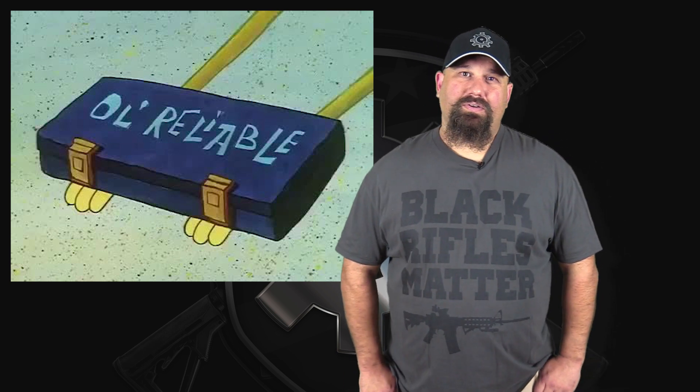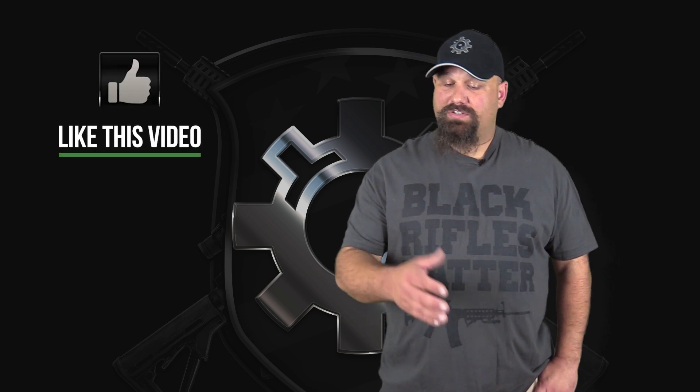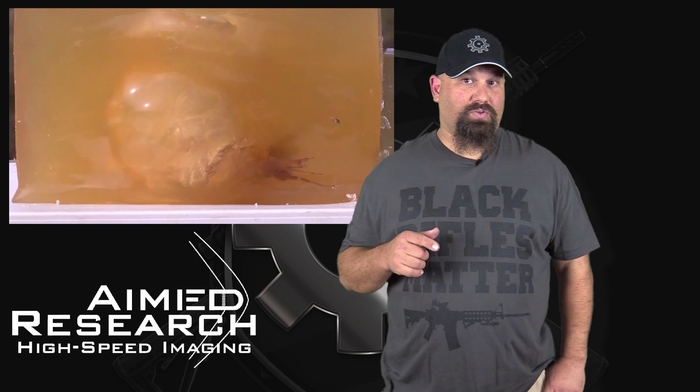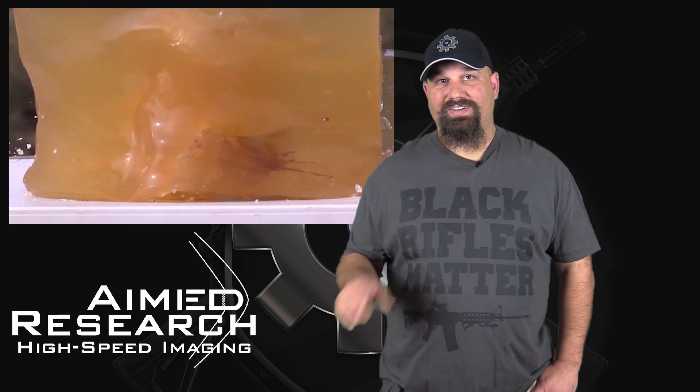But we get spoiled. We forget that because there are dozens of really, really good 5.56 defense loads, we forget that even kind of sort of mediocre stuff like this is actually really decent. So feel confident in buying up pallets of the stuff. It's 5.56 pressure, so it should function your rifle reliably. It fragments out of a 10.5-inch barrel, which means it should fragment out of a 16-inch barrel out to at least 100 yards or so. If you have any questions or if you disagree with me, definitely leave a comment below. If you want to find out how you can rent a phantom high-speed camera like the one I used in this test, get in touch with Aimed Research — I'll put their contact information in the description. Have a great day.